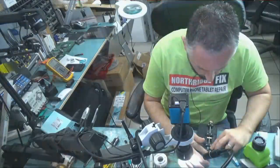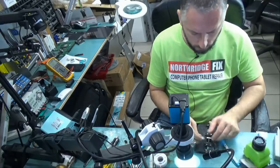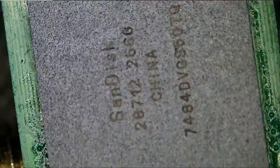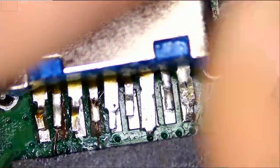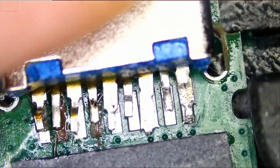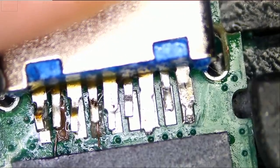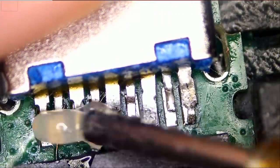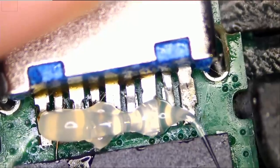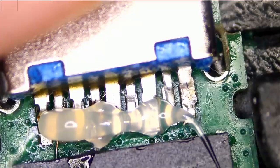I'm going to put the socket back on here. So that's good enough for me. I'm going to press it down while we start soldering the pins. I'm going to pre-apply solder onto the soldering iron tip because I do not have three hands.